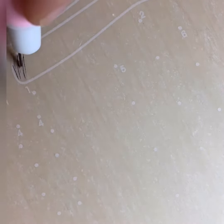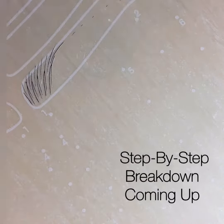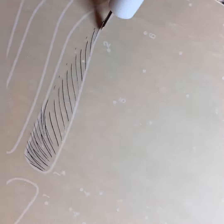I used to really struggle blending my strokes into the connection line, but with a lot of latex practice I improved so much — and you can too.